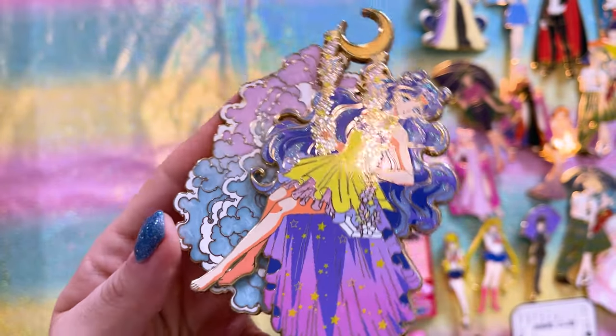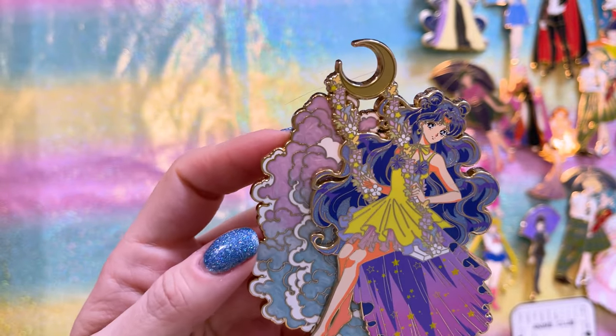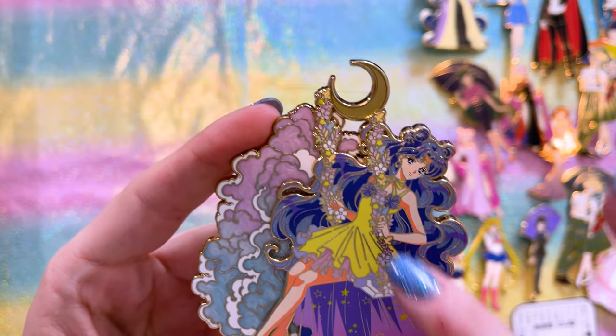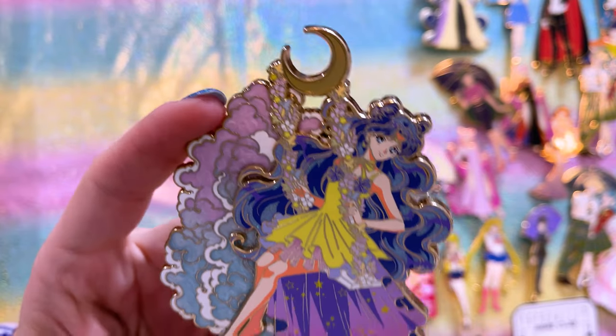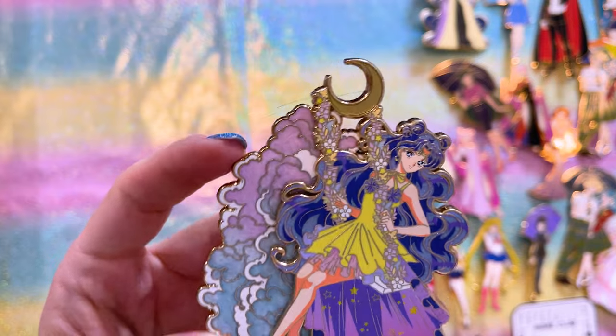Oh my goodness, this Luna pin is absolutely gorgeous. I love the gradient in the clouds and the little stars in her skirt. The fact that she's on a crescent moon and floral swing is just so pretty — so detailed, very feminine and girly, and I just love that aesthetic and those colors.